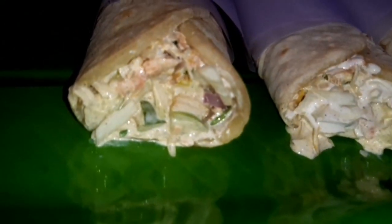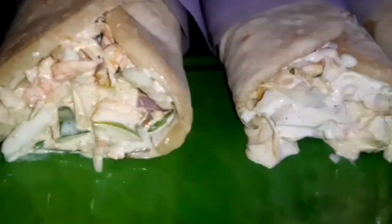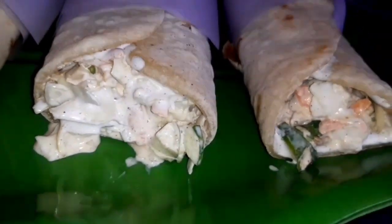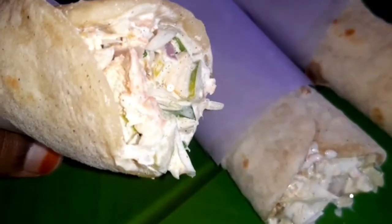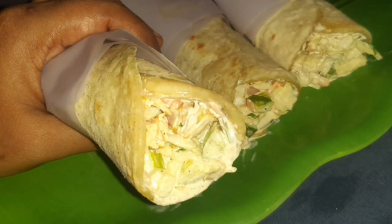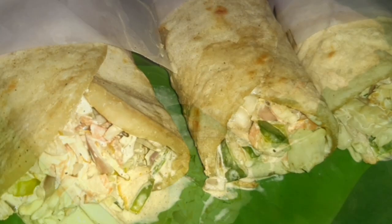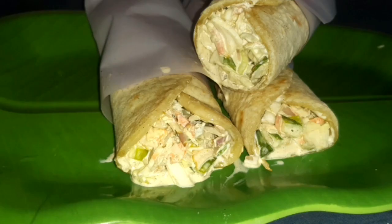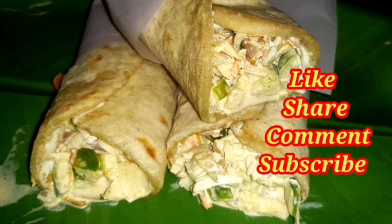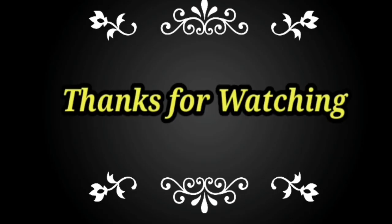We have a homemade chicken shawarma. You should try it with a hot sauce. You can enjoy this video step by step. Please like, share, comment and subscribe. This is a great recipe for you. Thanks for watching.